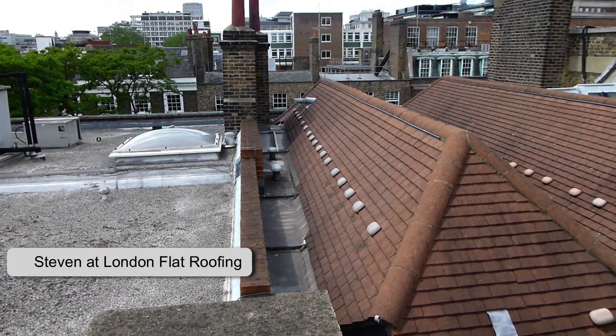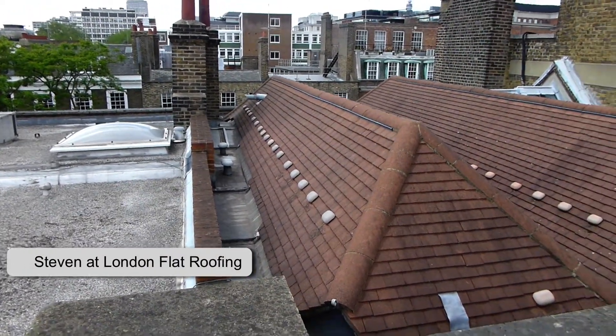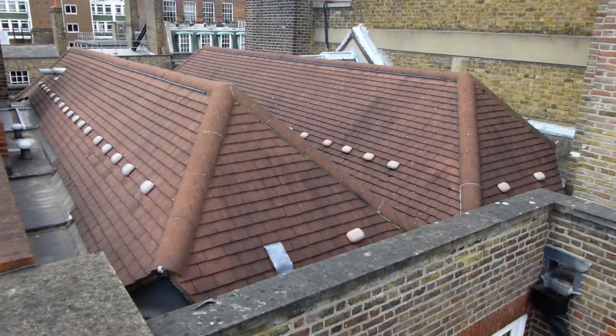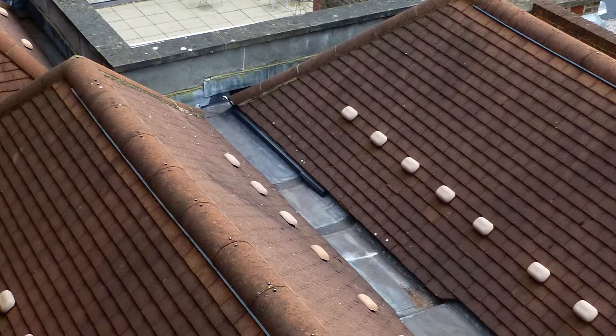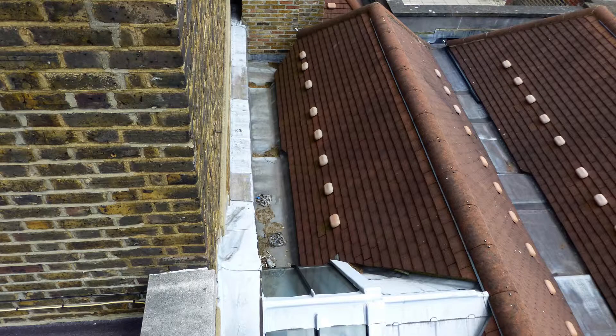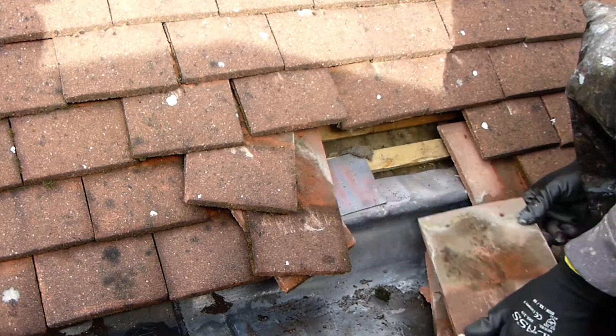Hello there and thank you for joining me. If we look at these box gutters which run around the outside of these tiled pitched roofs, there's a lot of detail. The problem with the roofs at the moment is that the lead hasn't been dressed correctly and the felt under the tiles hasn't been dressed correctly over the top of the lead, and the roofs are leaking.